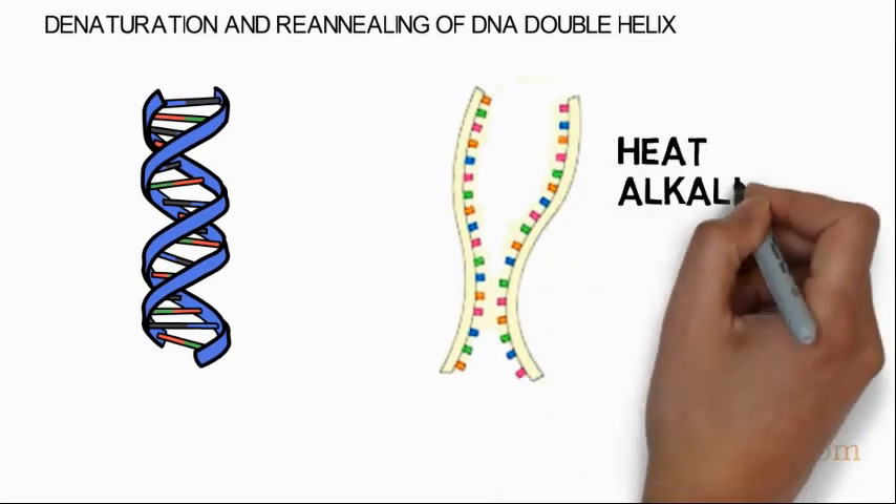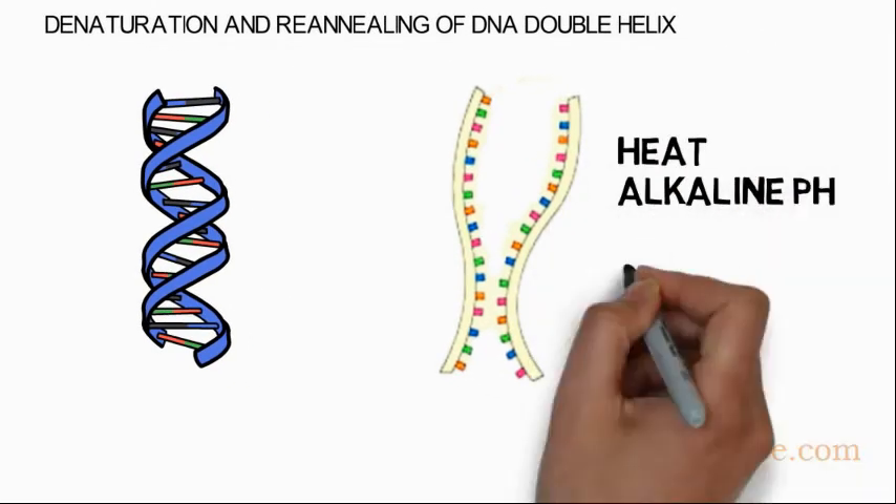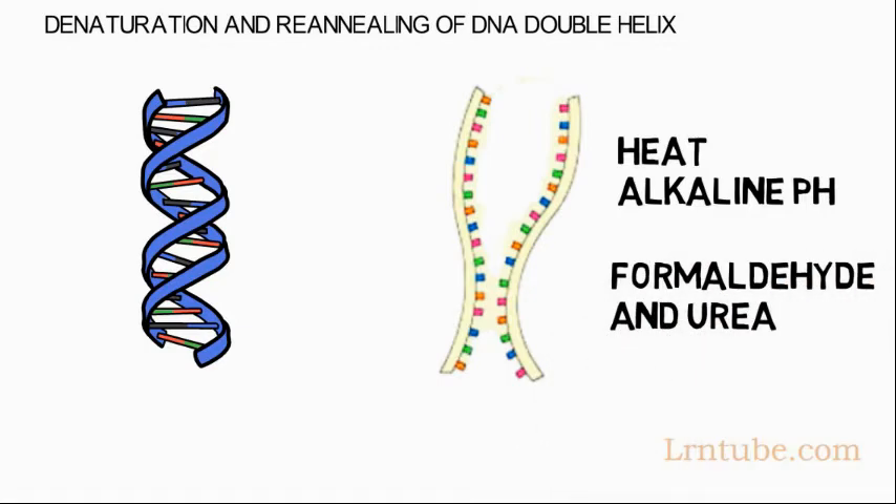Heat, alkaline pH, and chemicals like formaldehyde and urea are commonly used to denature DNA.